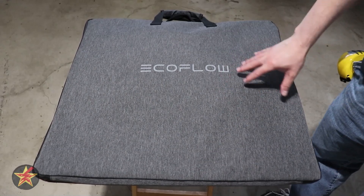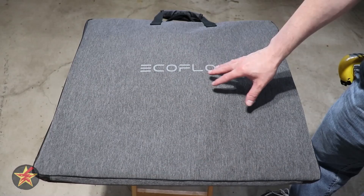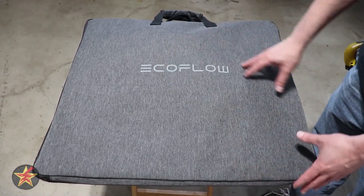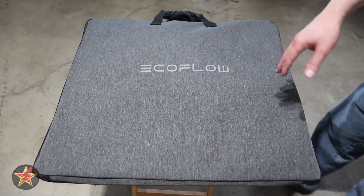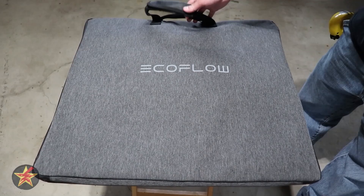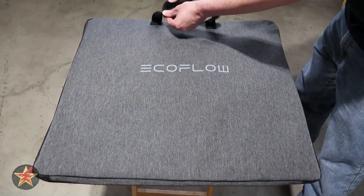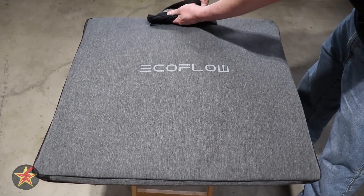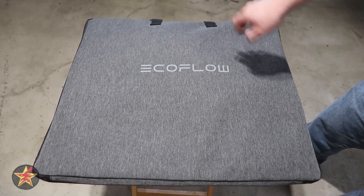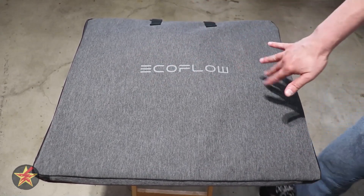One of the things I've always enjoyed about EcoFlow and their portable solar panels is the fact that you get a carrying case for the solar panel. Not only does it act as a protective layer against dust and water, but it makes it easier to take around with you. There are handles with synthetic leather on the top, and they open up allowing you to stash both handles conveniently into one grabbable location.